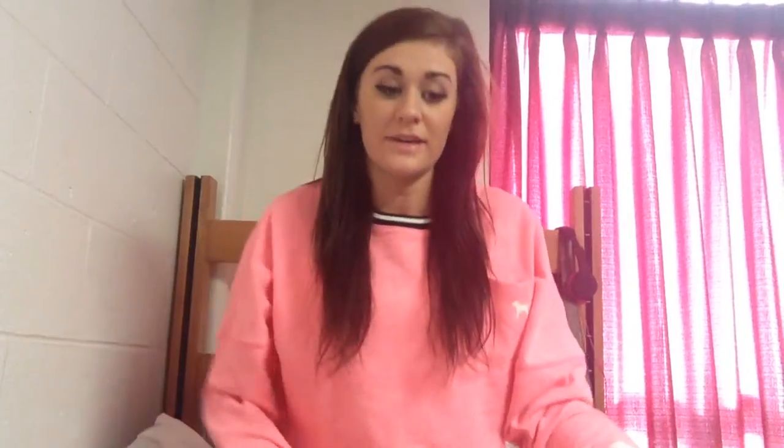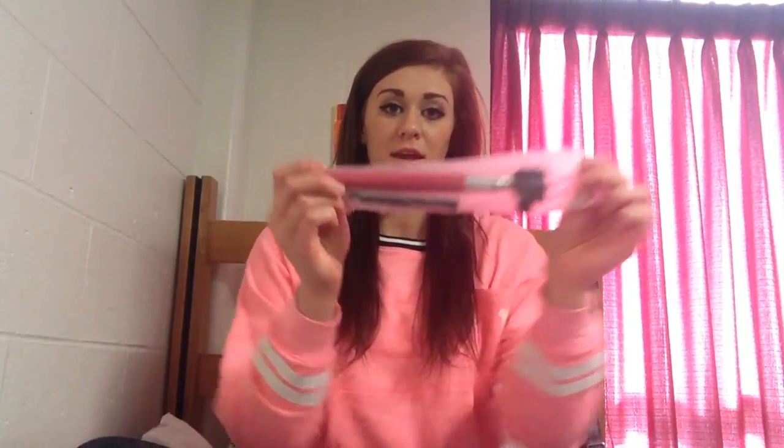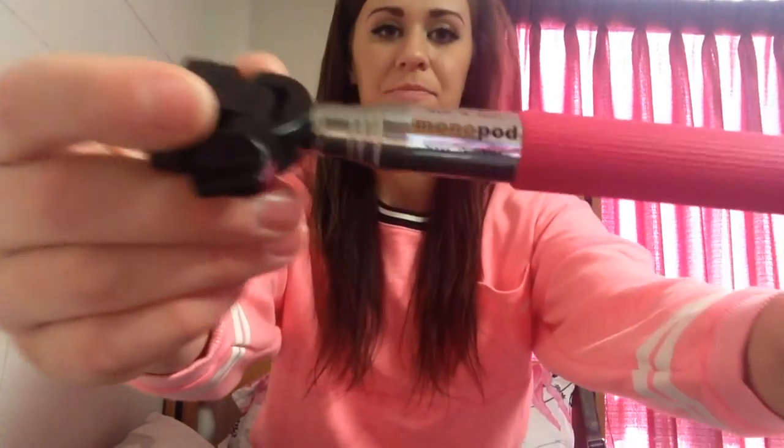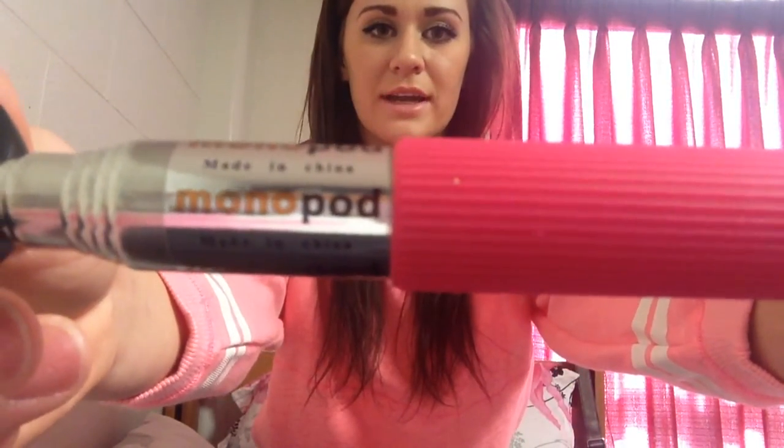I'm going to open this up real fast. So I've opened up the kit. The first thing I'm going to show you is the handle. This is what the handle looks like — I got the color pink because I love pink. So this is the handle. It comes with this safety thing that goes around your wrist. The brand is Monopod.